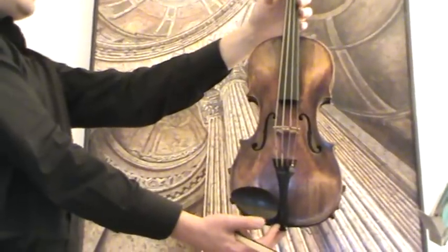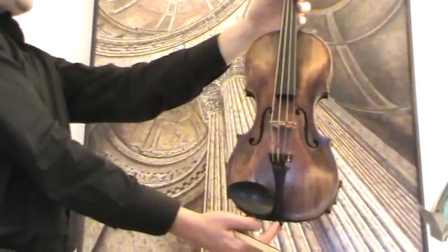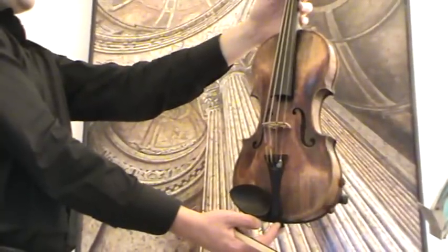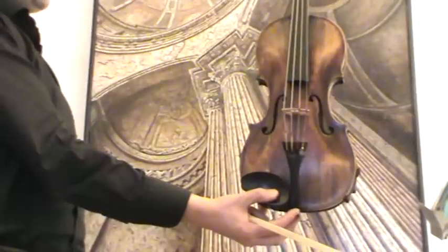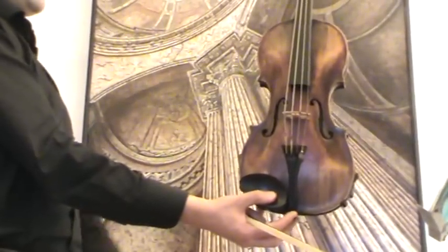Here we have a quite antique, nice old 4-4 violin, and we would estimate its age around the second half of the 1800s. It carries no label. The body has been completely repaired — there have been some cracks which have been professionally underlaid with cleats.